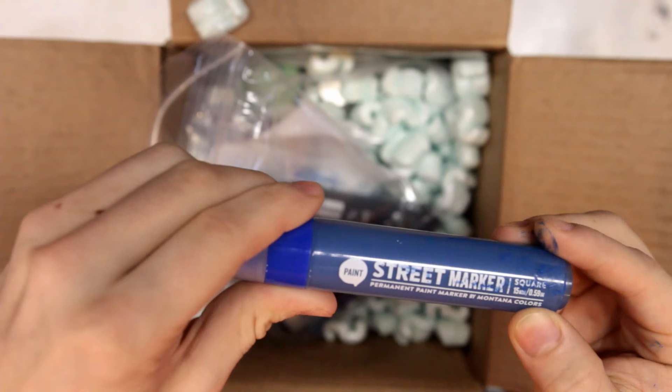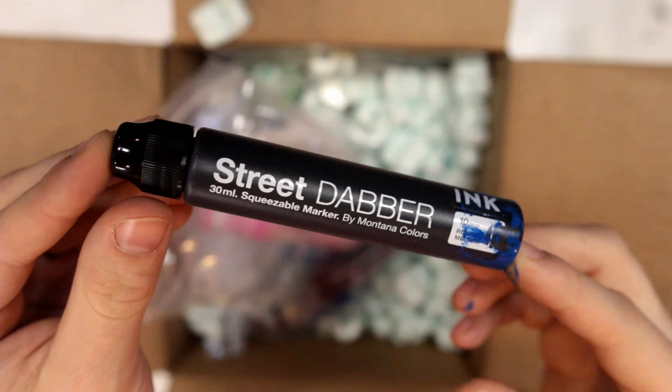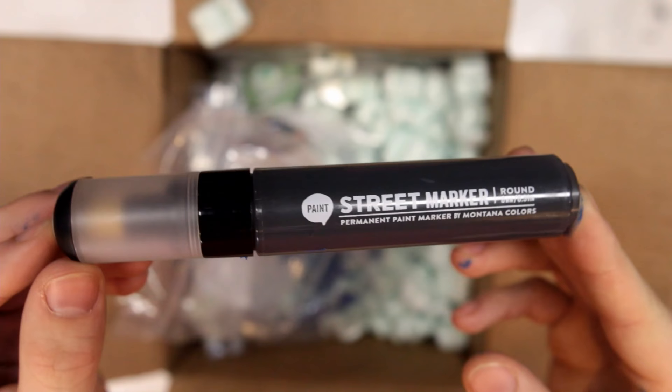Here we got a blue — looks like it was a little loose in shipping or maybe just got knocked. Nothing too crazy. Another square nib, 15mm. 10mm filled up with red ink. 10mm dapper filled up with black. Got a black round. Another black square. And a pink square.